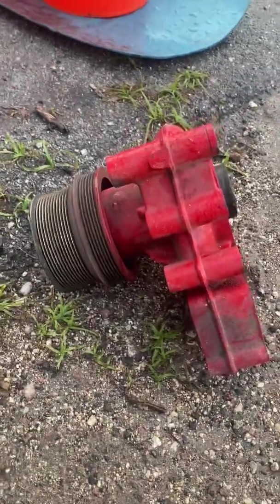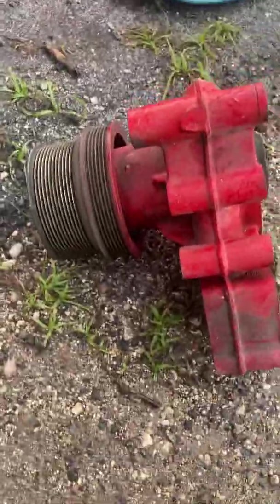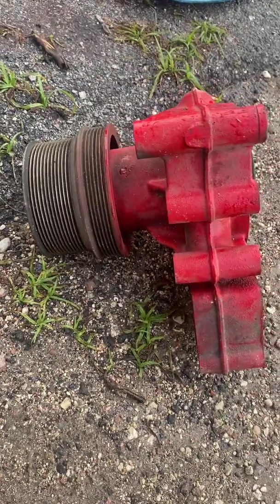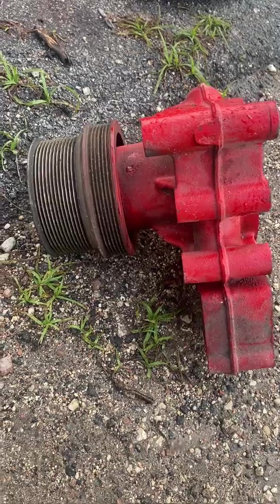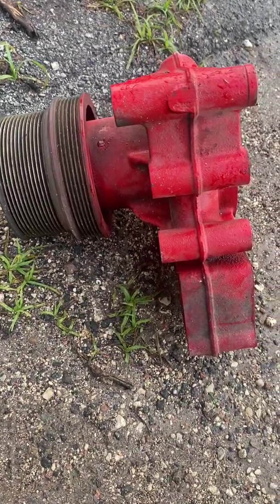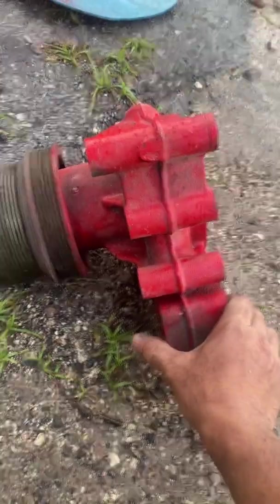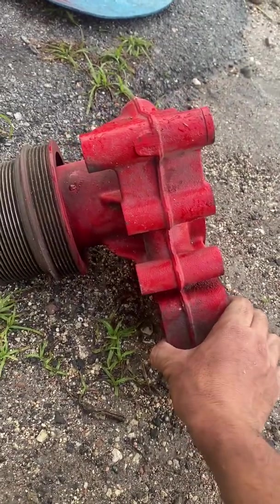Okay, my fellow truckers out there, this is a water pump for a Cummins ISX — this is a 2004 model. How do you know if your water pump is having issues?